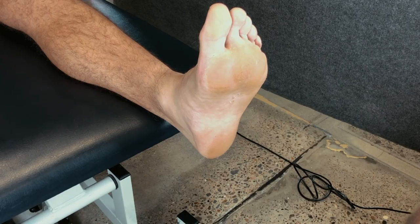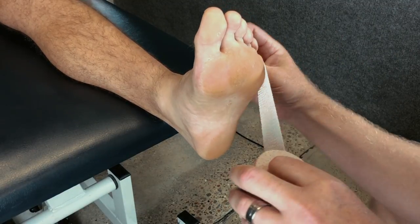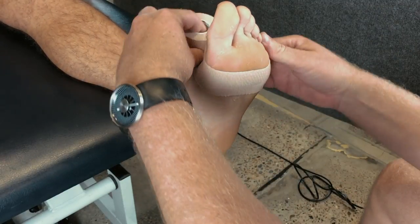Our first step is to provide an anchor around the metatarsal heads, and this is usually done with elastic tape to allow the foot to spread under load.